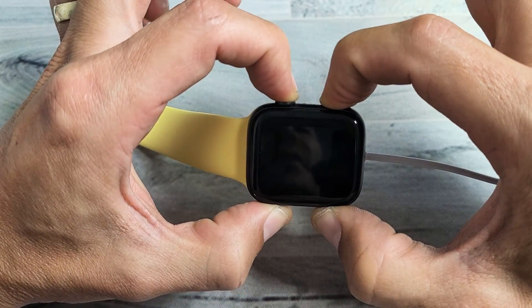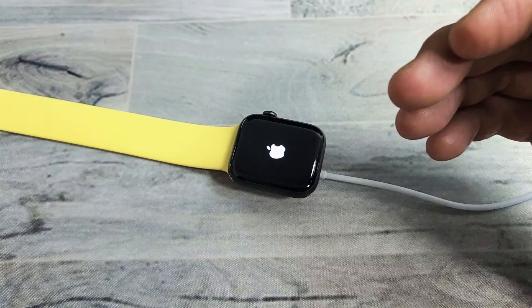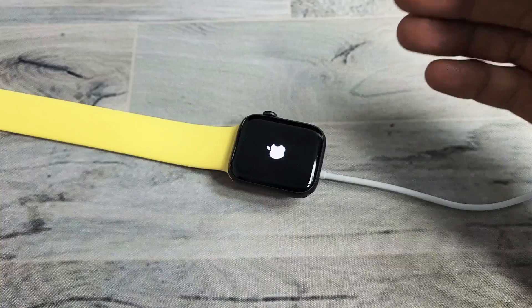Still holding on both buttons — not going to let go, still holding. Apple logo. Go ahead and let go, and hopefully your Apple Watch is back up and running.